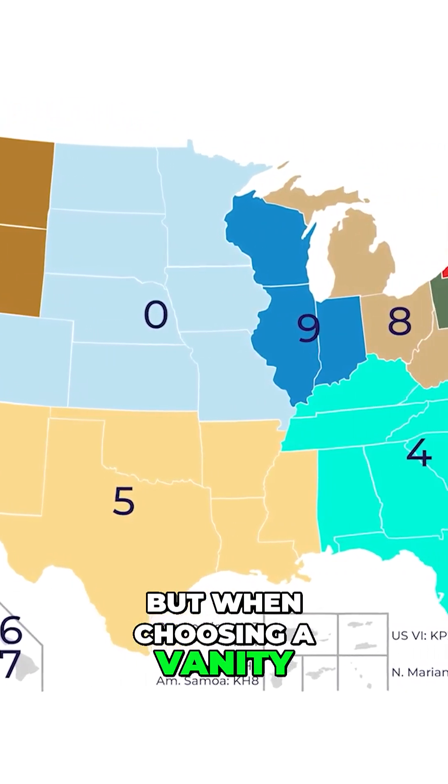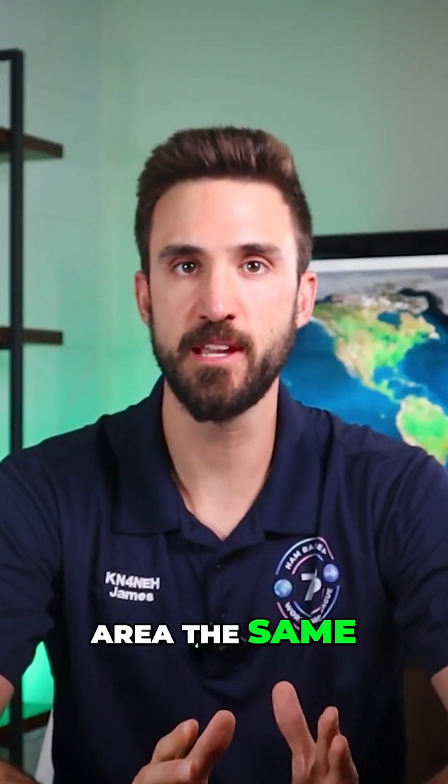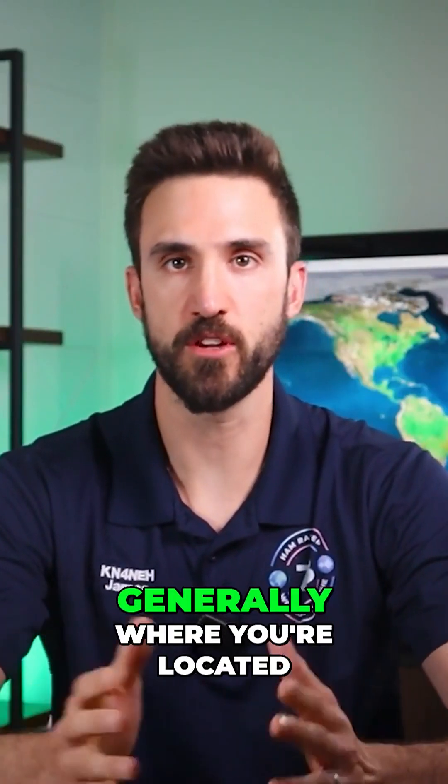The number indicates your call area in the lower 48 states, but when choosing a vanity call sign, you're free to change that number. It might make sense to keep the call area the same though, so other hams know generally where you're located.